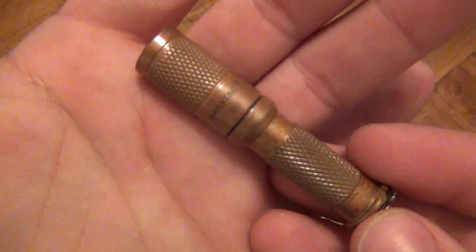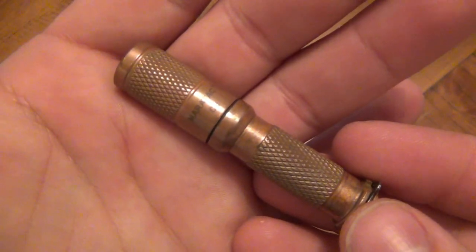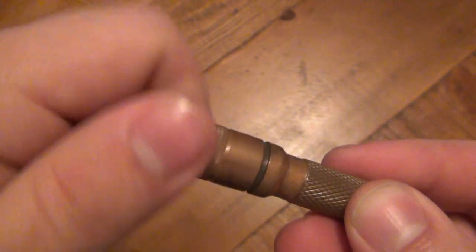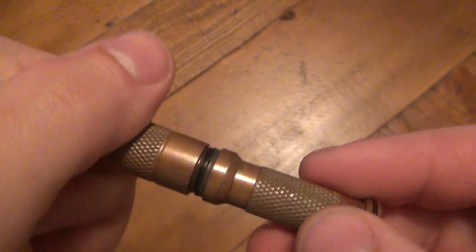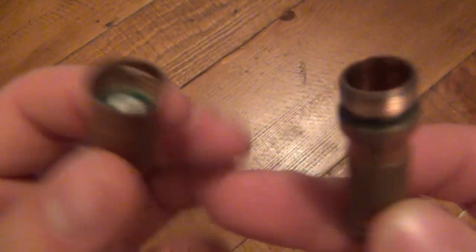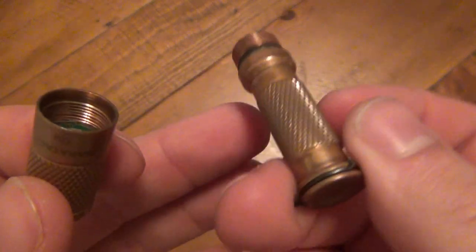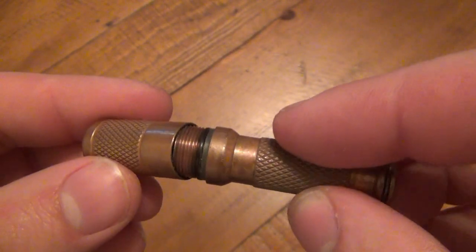This is a Maritak single AAA flashlight in copper. So we have solid copper. I got the battery out — you can see the copper in there. It's a solid billet of copper.